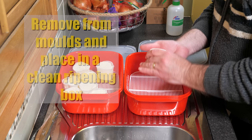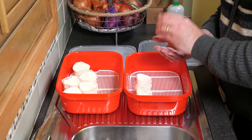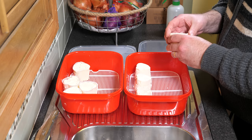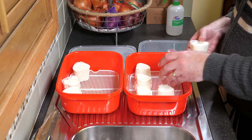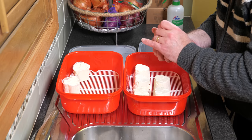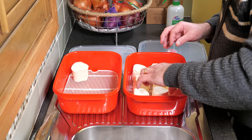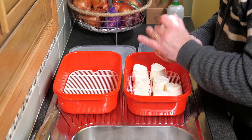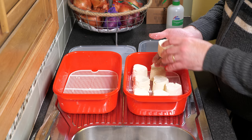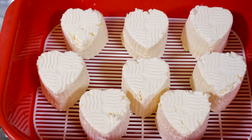Removing the cheese from the molds takes a little bit of effort — you need to squeeze the sides and give them a bit of a pat, and then eventually they come out. Then place them on the mat in the ripening box. The technique I figured out: a bit of a squeeze on the sides, a pat on the bottom, and they came straight out. I managed to fit all eight in there without the cheeses touching each other — just move them around a little bit. There's the final one, all ready to ripen.